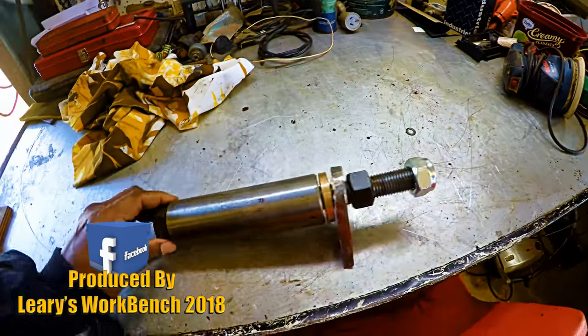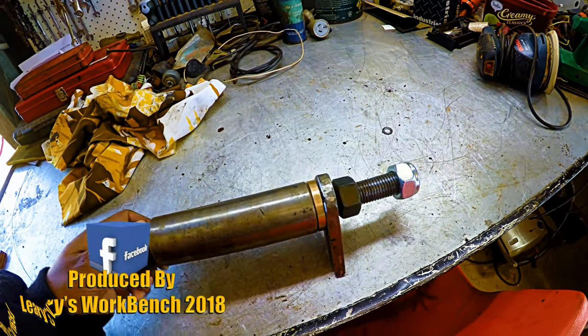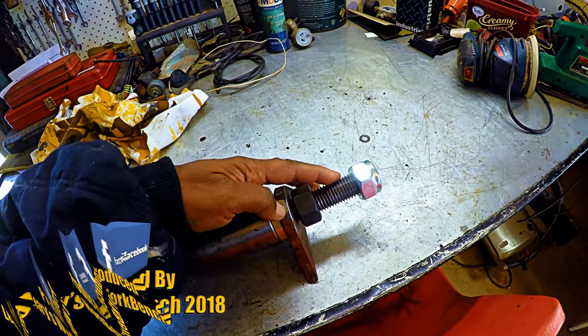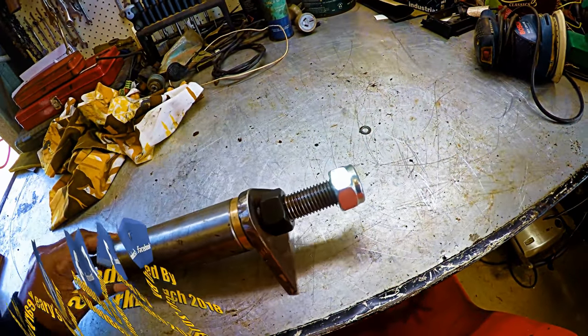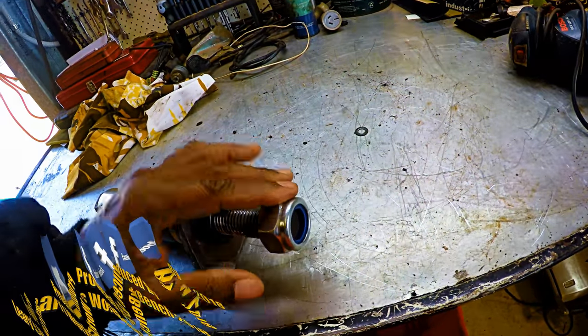G'day everybody, you're just looking at part of that boom pin assembly for the men's shed crane. This was the 24 millimeter by 3 millimeter pitch bolt that I was thread chasing the other day.